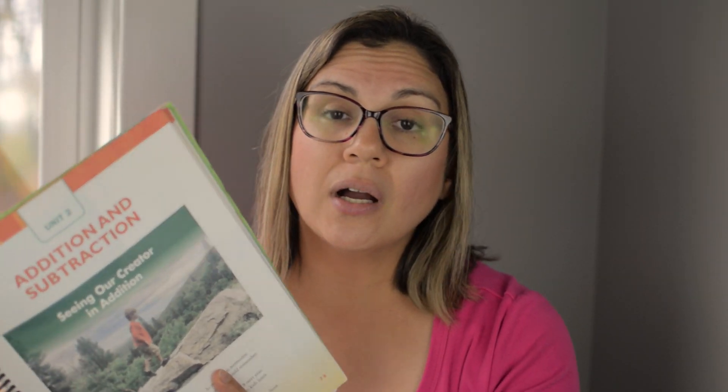Also, this is a Christian curriculum. At the beginning of each unit — not each lesson, but each unit — there's a section called 'Seeing Our Creator.' For example, Unit 2 is addition and subtraction: 'Seeing Our Creator in Addition.' You read about how you can see God in everything, including math. I like that they incorporate God at the unit level, so it's not heavy-handed in every lesson but is present at the start of each unit.